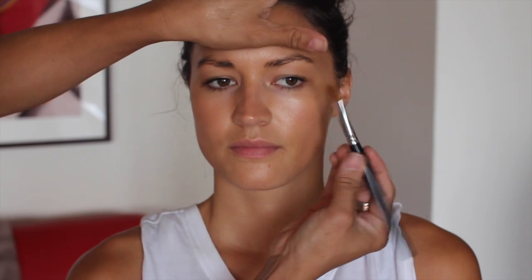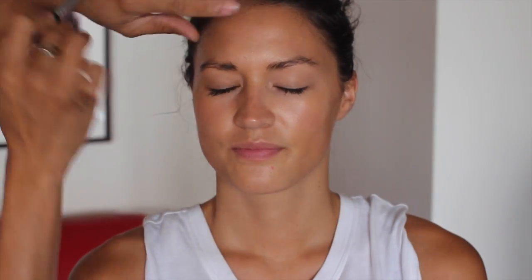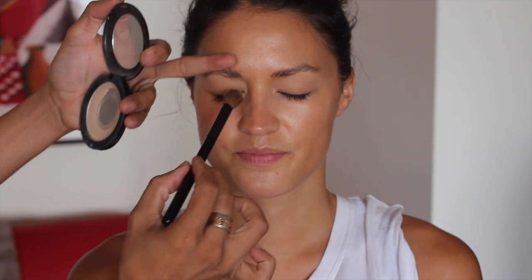First up I'll be using this Laura Mercier foundation primer — this one's Radiance, which a lot of you know I use so many times. I'll apply this all over the face avoiding the eye area. Next I'll use this concealer, NC35 by MAC, applied all over the eyelid. Make sure you powder just before you apply any eyeshadow so it won't fall out.